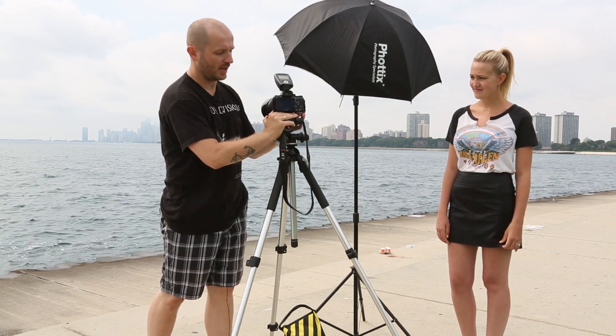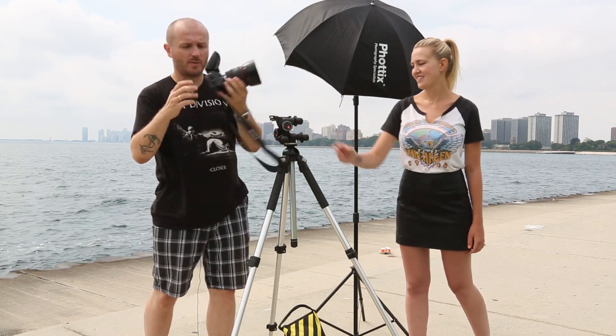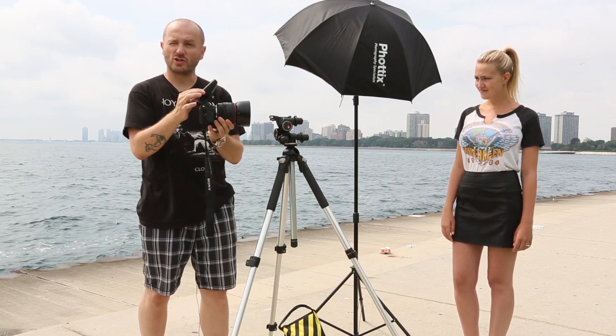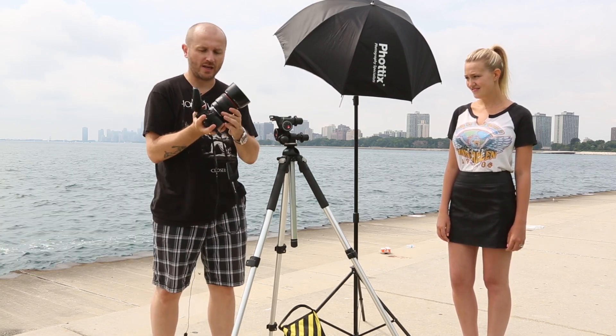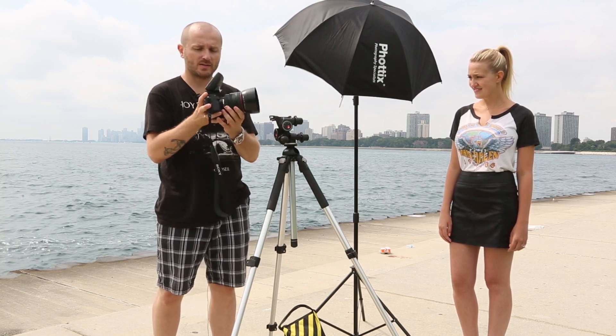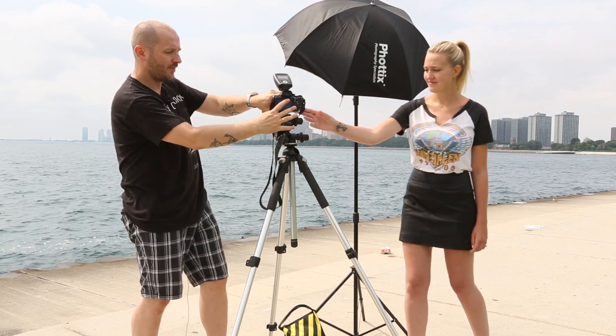Before we start talking about high-speed sync and taking any photos, let's first go over all the equipment we'll be using today. As Sasha mentioned, we'll be using the Sony a7R II camera — this is a full-frame mirrorless camera, I believe it's 42 megapixel. Then we're using the Photox Odin II Trigger to trigger our flash. On the camera, I'm using the Canon 85mm f/1.2 lens with an adapter for Sony cameras, so it's a little bit larger than normal, but this way we can use our Canon lens on a Sony camera.